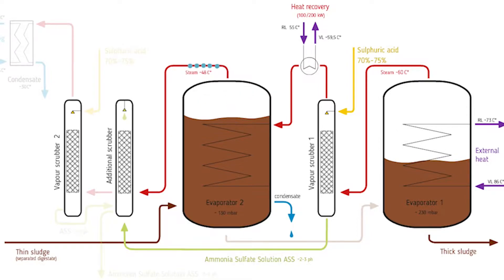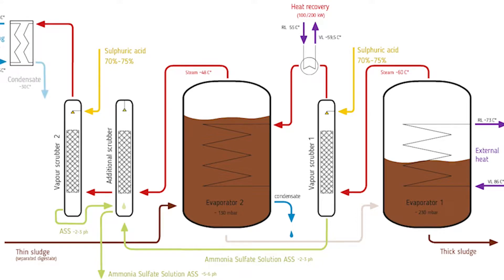We use it in evaporator one to make steam, and in evaporator two we use it to make steam again at a lower temperature — maybe 48 degrees Celsius. The steam is cleaned at the vapor scrubbers, where sulfuric acid is added, and this sulfuric acid makes ammonium sulfate solution — short ASS — which is a perfect mineral fertilizer. The steam is condensed by a wet cooling tower and the condensate can be used in different ways.